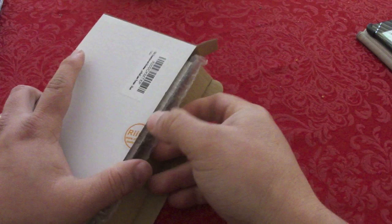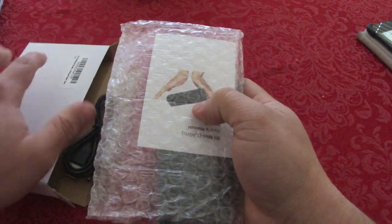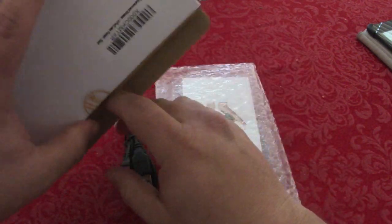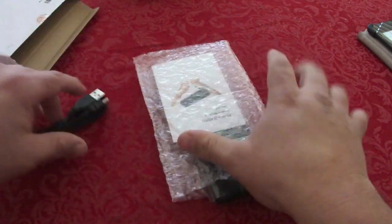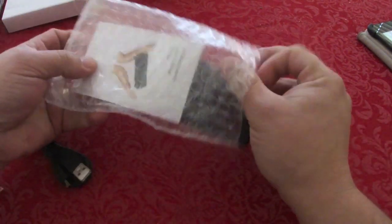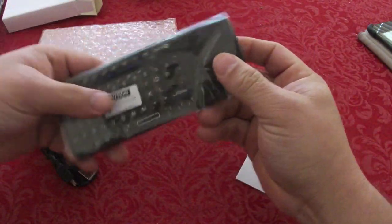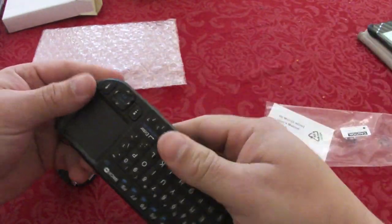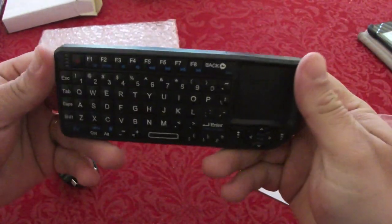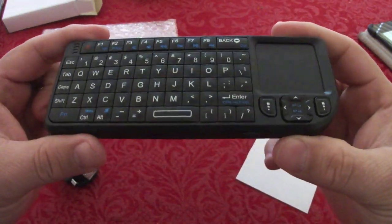If I'm not mistaken, this keyboard also works with the PlayStation 3. It's not Bluetooth — it comes with a receiver. Let's take that out. Nice — it is the keyboard, and it feels very, very nice.